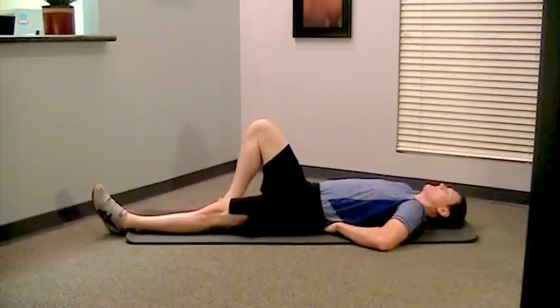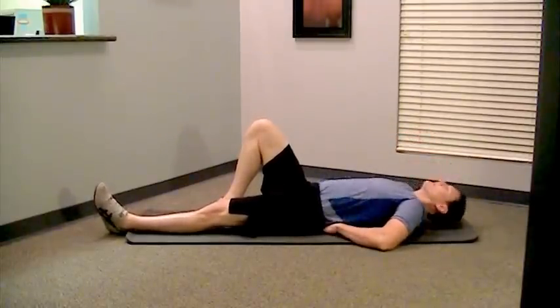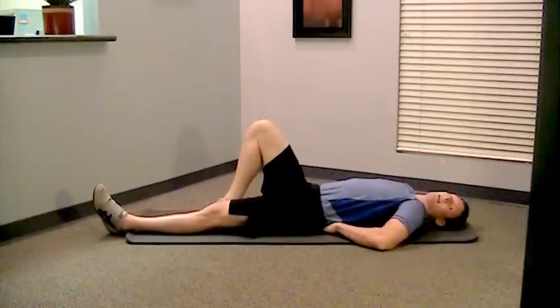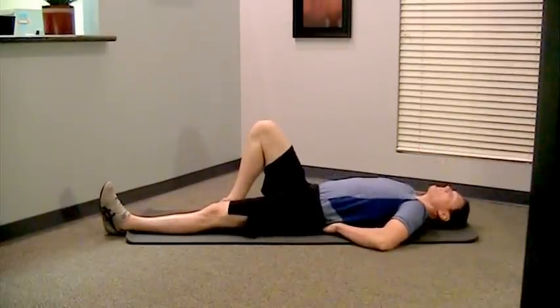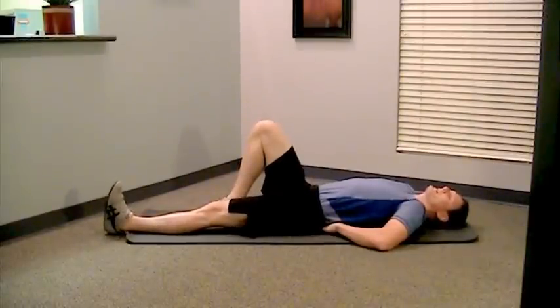Also notice I'm not leading with my head. I'm not jutting my head way out, and I'm also not letting my head fall back. Trying to keep my neck as neutral as possible. Otherwise, you're going to come in with your back feeling better, but you're going to have a strained neck.